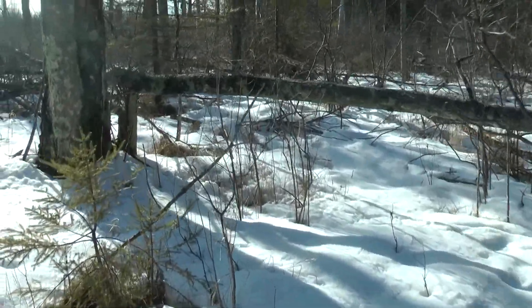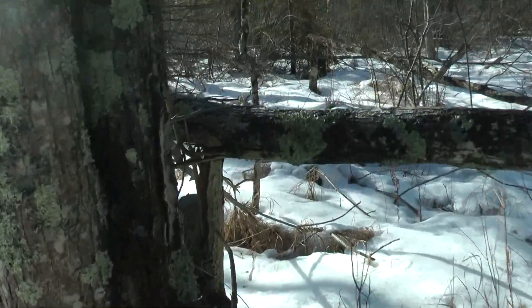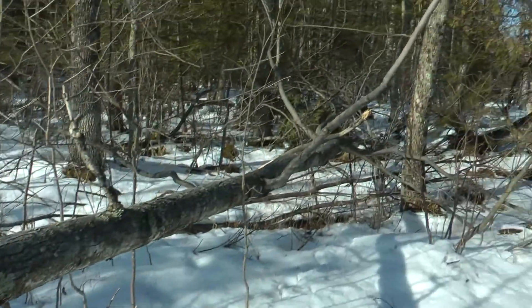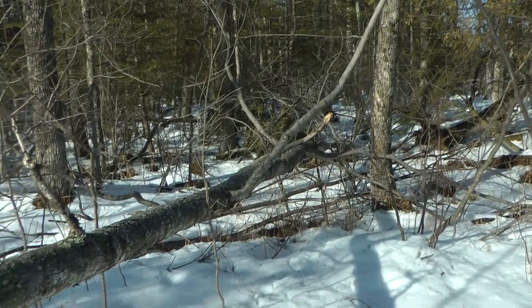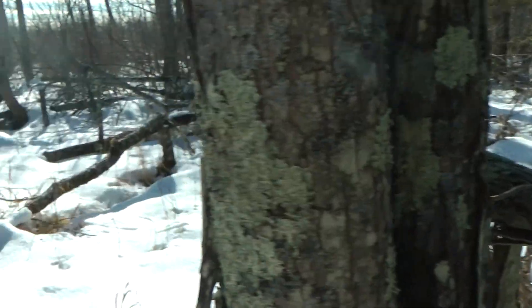I put this maple down here and I didn't think it was going to live — I was going to cut it and put it on the ground. I hinge cut it, and it's such a sharp angle right here, no way it's going to live, but it lived. So we'll leave it here because it's browse. When it finally dies, I'm just going to drop it on the ground because I want this to be a pocket here.